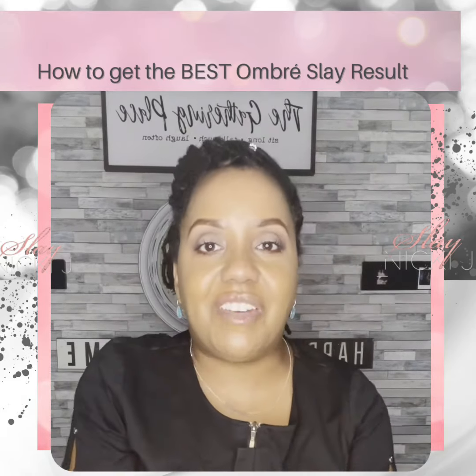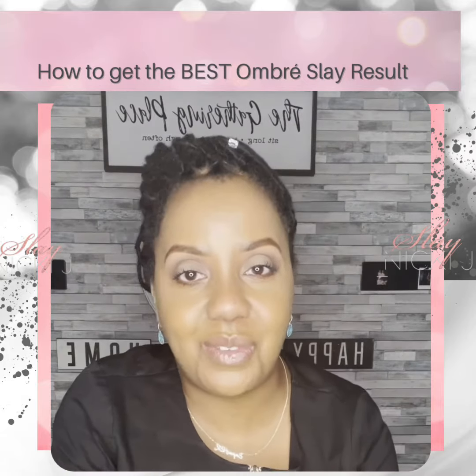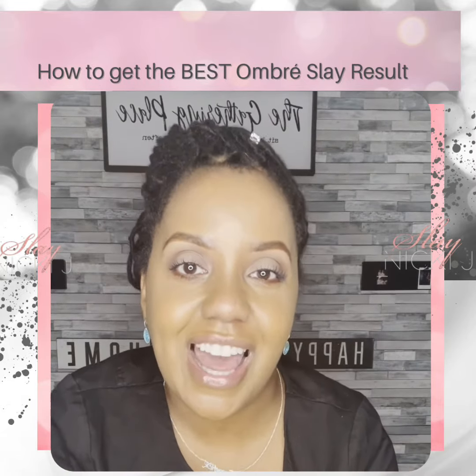So let us know if you have any questions and we look forward to seeing you soon. Thank you for watching.